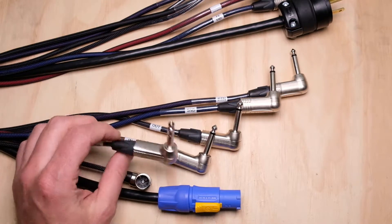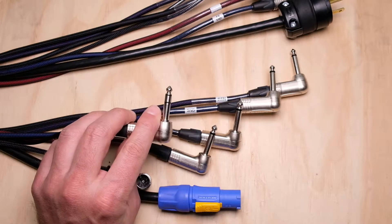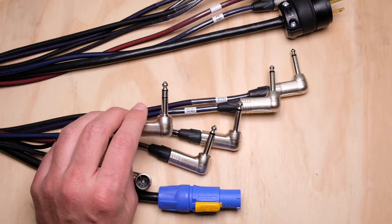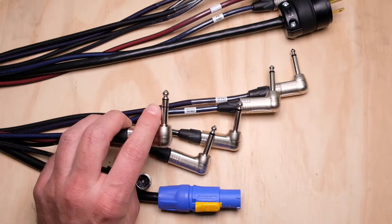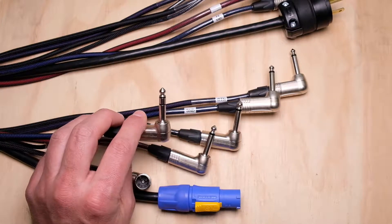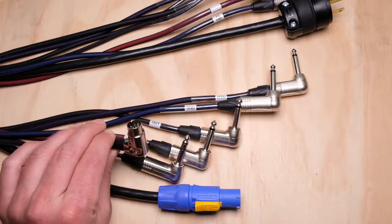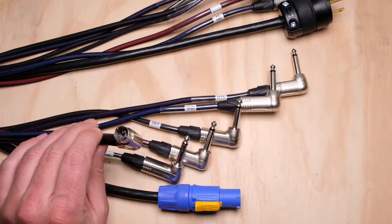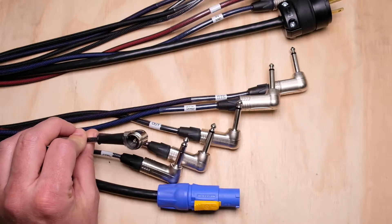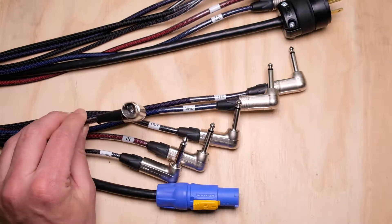The next channel inside the snake is actually a star quad — a four-conductor cable — and I have it wired up as TRS for amp control, like channel switching or turning your reverb on and off. Because it's a star quad with four conductors plus ground, you could even use this for MIDI. The last channel is an eight-conductor, so any kind of five, six, seven, or eight-pin DIN connectors you might need — I just have standard five-pin MIDI here. You can clip the extra conductors you don't use or run them down to ground.